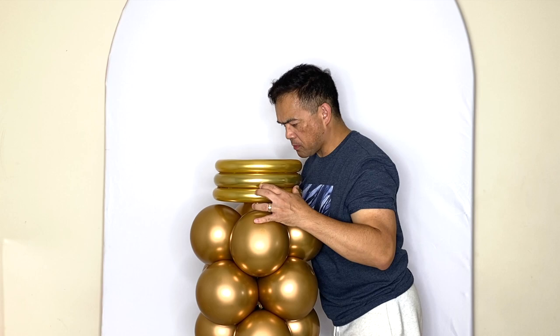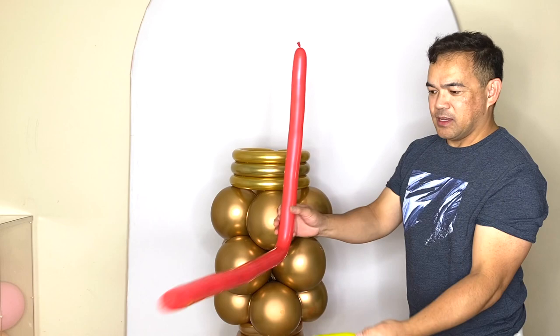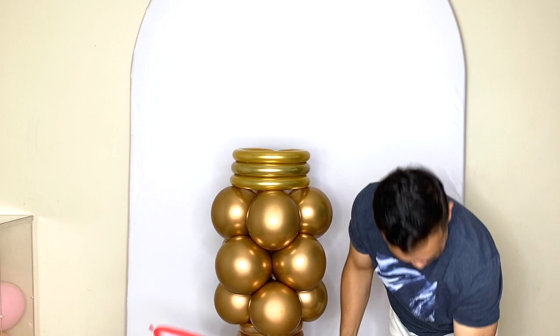I have some 260Q here — I inflated them and tied them loosely, then folded them to spread out like flames. Just put them on here so that would be our flame. I'm using yellow, red, and orange. Just like that — arrange them into a flame shape.